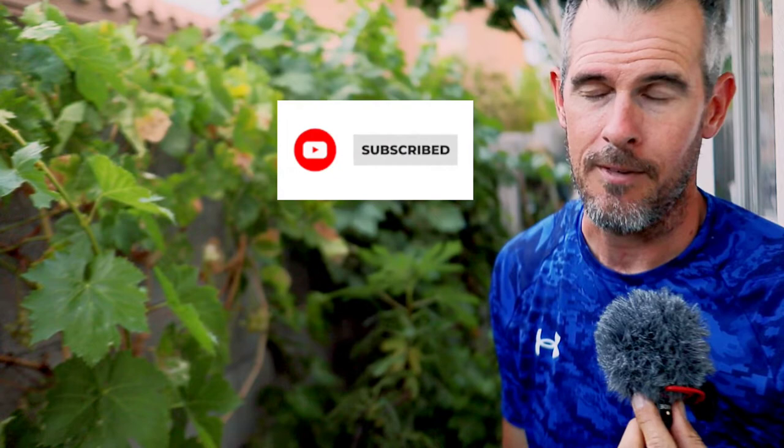If that interests you, please subscribe — we do appreciate that. Follow us, this is a growing channel and we would love to have you as a subscriber. But today we're going to be harvesting the Zinfandels.